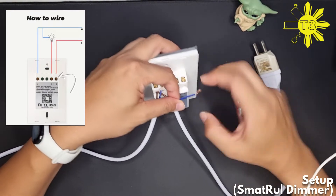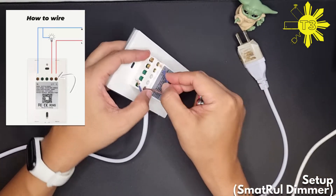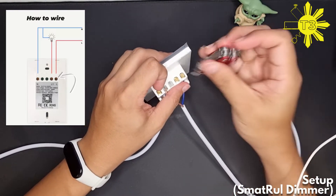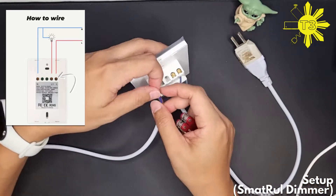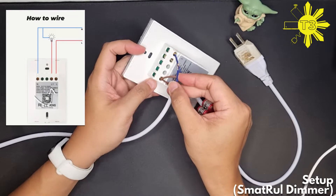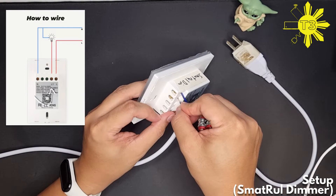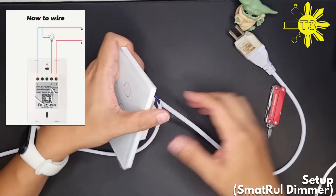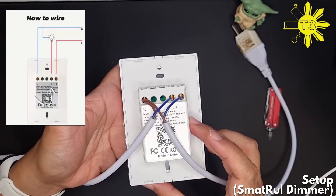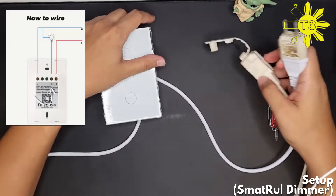The line that goes directly to the source — that's the power — you place this under L or the load. Stick it in, and then the line towards the LED light you stick in here under L1.